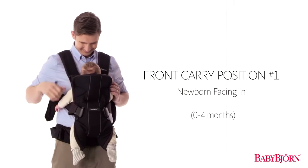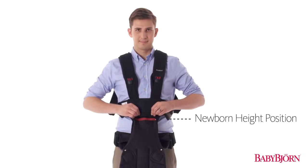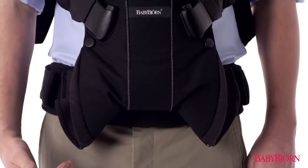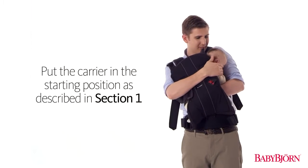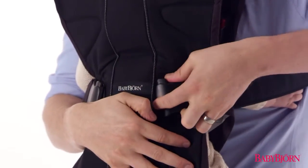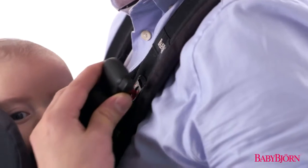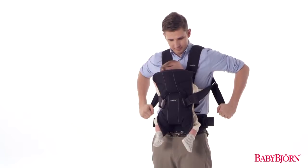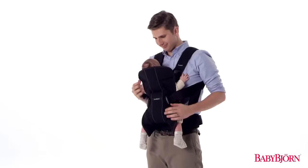Let's start with the first front carry position for newborns up to approximately 4 months. Make sure the height position zipper is in the uppermost newborn position and that the leg position zipper is open in the normal leg position. Put the carrier in the starting position and then put your baby in the carrier. Always slide your baby in from the side, making sure your baby's arms fit comfortably through the armholes. Buckle up the safety buckle at your baby's midsection and secure the padded head support buckles on both sides. Adjust the head support straps, then tighten the shoulder straps for a comfortable fit. If your baby is smaller than 10 pounds or 4.5 kilograms, you'll also want to fasten the leg straps.